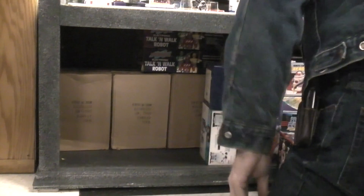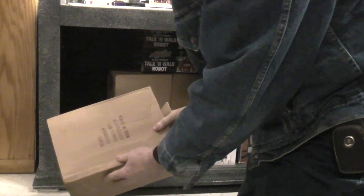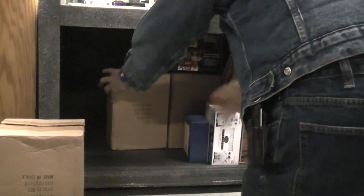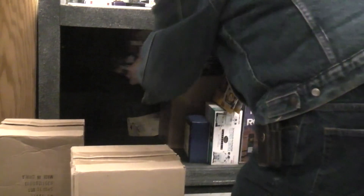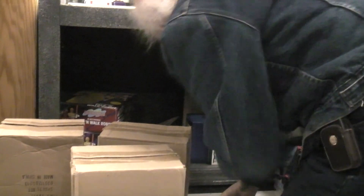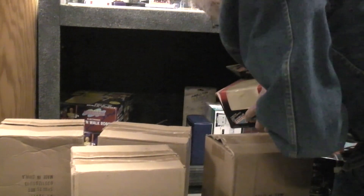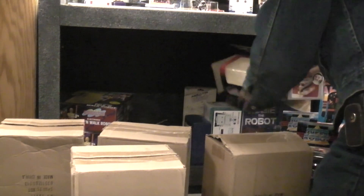I found these boxes — SportsBots sold by Sears in a brown box. I'm going, what are those? Another one. Oh, three of them. Is there more? Holy crap. I wonder if there's even more than that. I think there's just four of them.